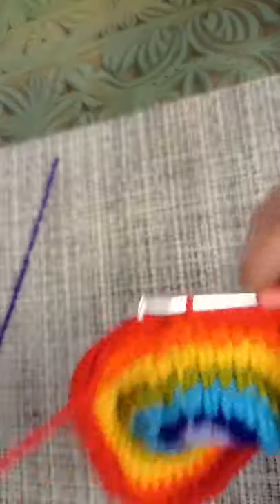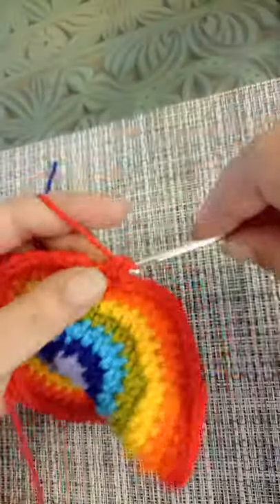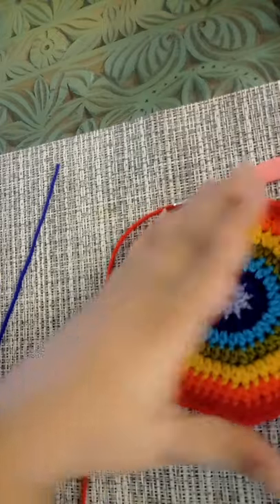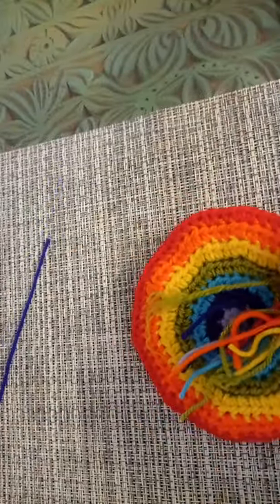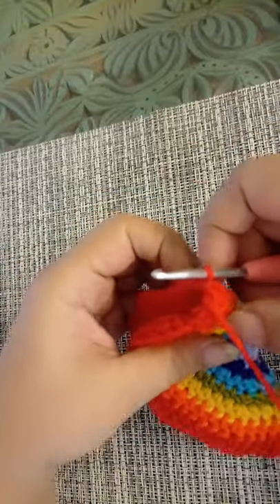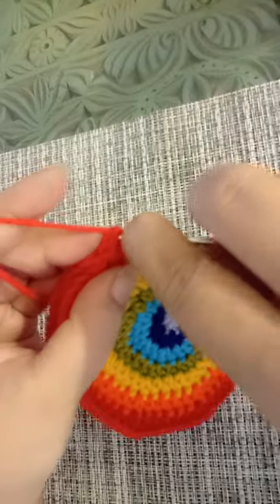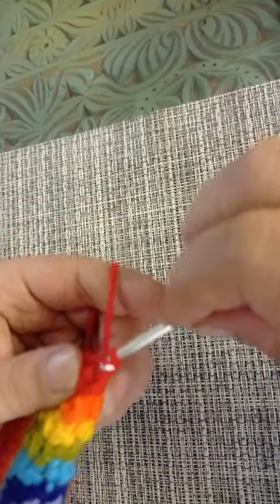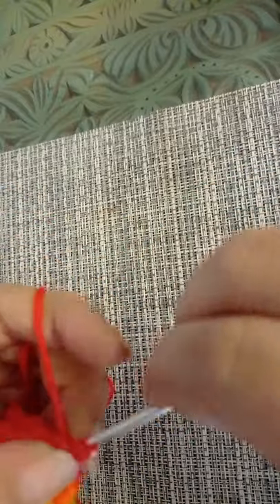I've reached the end of round number seven — I'm going to make my last increase and slip stitch into the first stitch. Now we have two options for finishing off: either you fasten off here leaving a long tail, or you fold your rainbow in half like this, making sure that your crochet hook is at the very edge of your rainbow, and you make a slip stitch going through both stitches of both sides — slip stitching two stitches together to keep your rainbow folded.